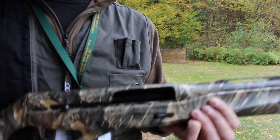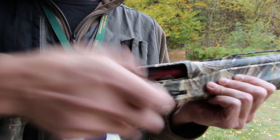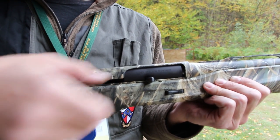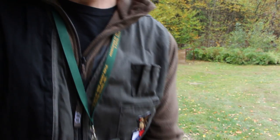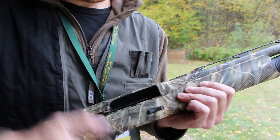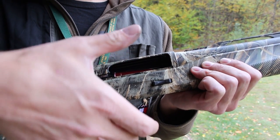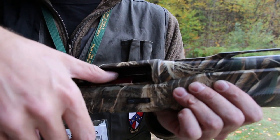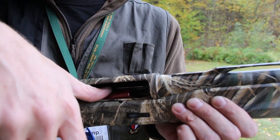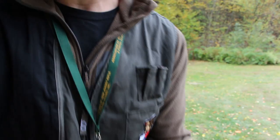So these are the snap caps, but you simply drop it in and press it down. I'll show you again — just drop, and then just press it down, and that'll begin the cycling of the action. That's it. Real fast.